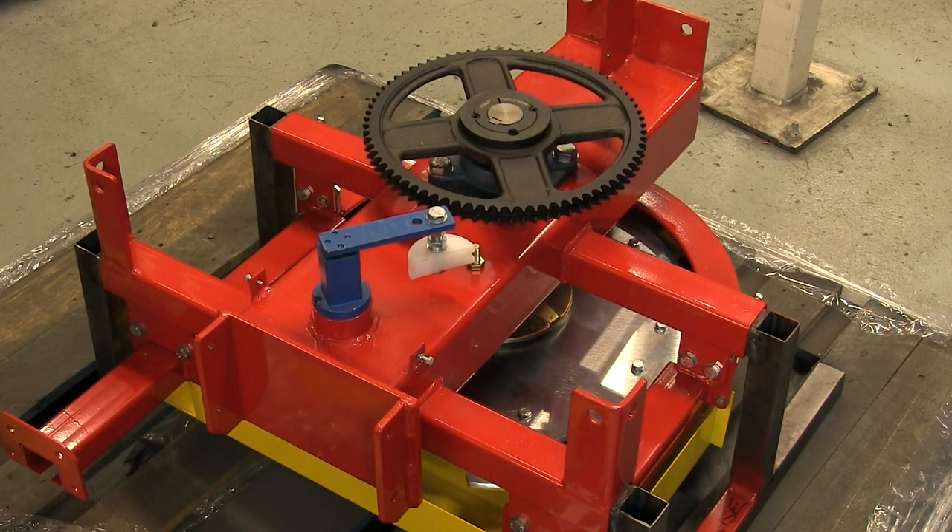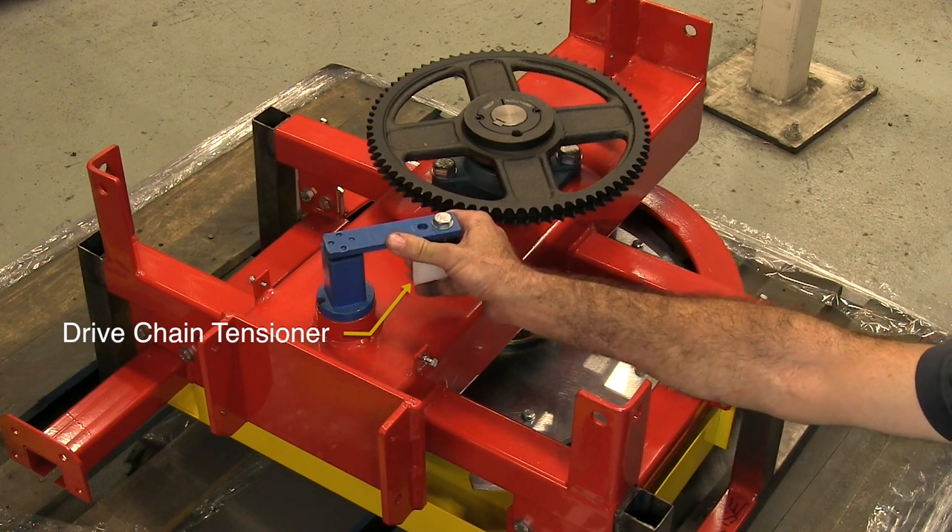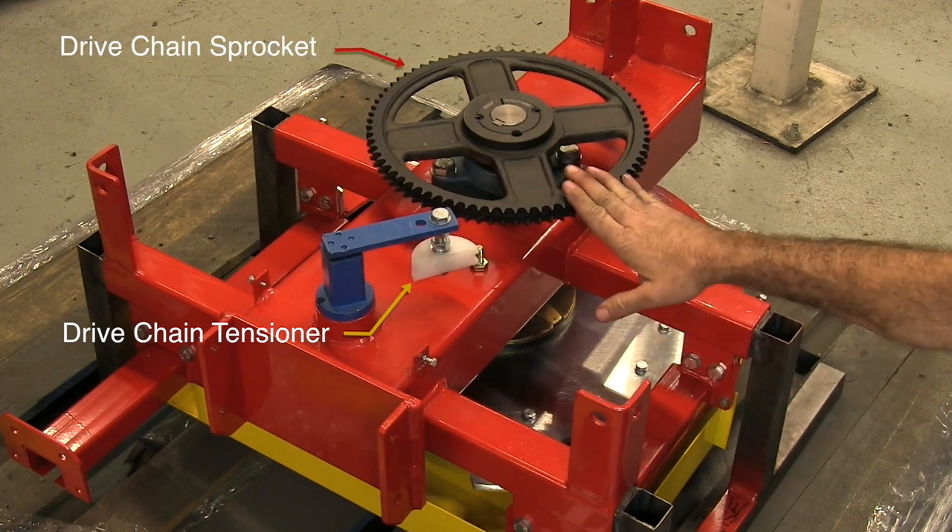This is the S310 sprocket drive. The big benefit of this is being able to keep it outside of the paint line, so you don't have to worry about motors and components being inside your paint fumes. There's a 64-tooth sprocket — each tooth represents one inch of chain travel. There's a chain adjustment tensioner right here to keep tension on the drive chain itself.